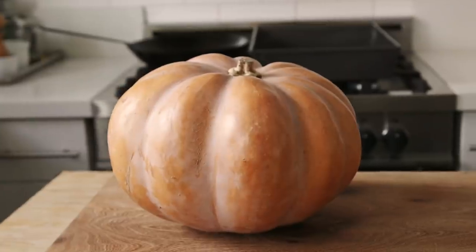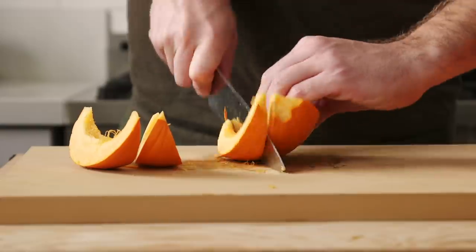Hello there, welcome to my kitchen. My name is Andrew, and in this video, you're going to see me cook 30 pounds of pumpkin.